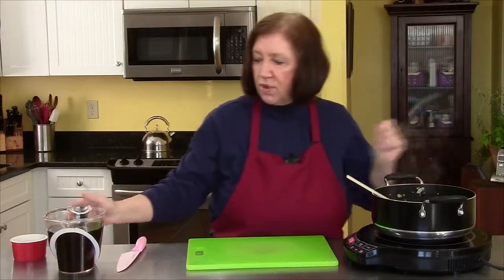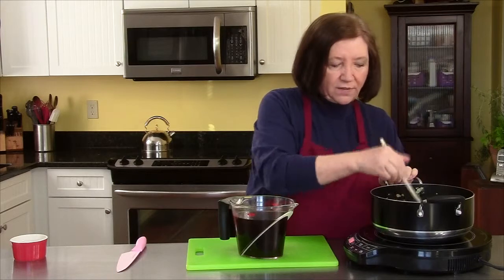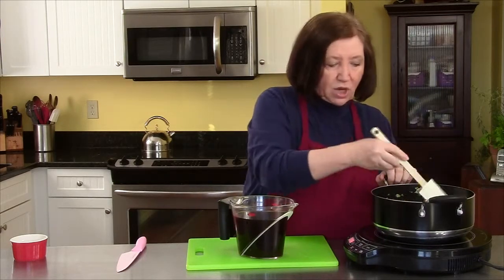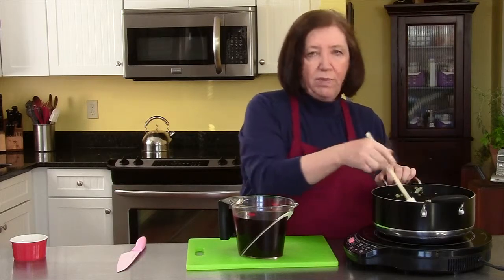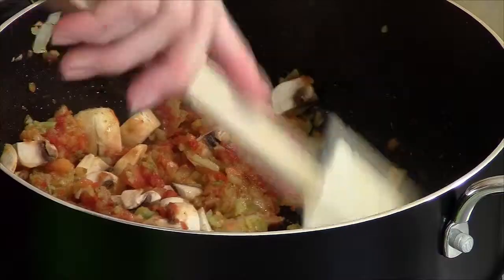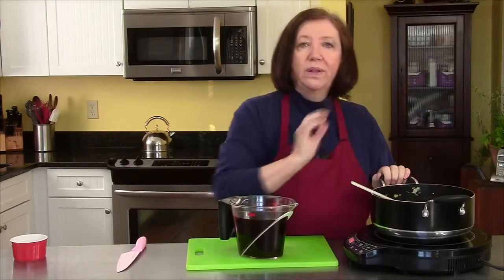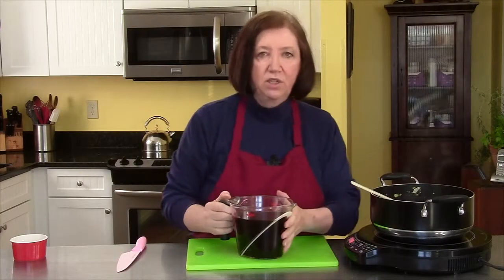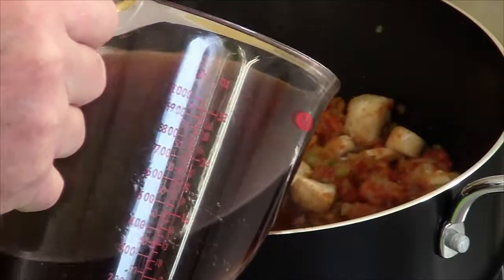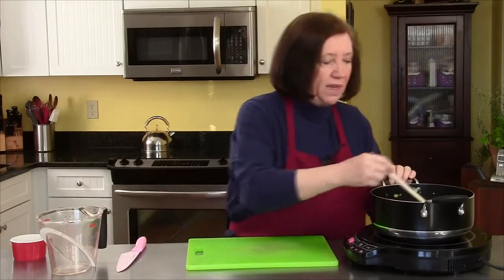Then I'm going to add four cups of beef stock — not beef broth. There's a difference. Stock is so much richer. Years ago, you couldn't find stock in the supermarket — you had to make it yourself by baking the bones for hours until they got brown, then covering with vegetables and cooking them on the stove in water until you got a big stock. But nowadays we're lucky — we have really good stock in the supermarkets. We're going to add one more cup later on, and I'll tell you why.